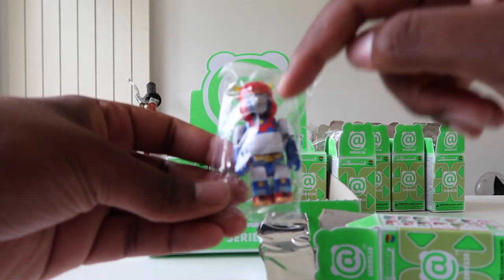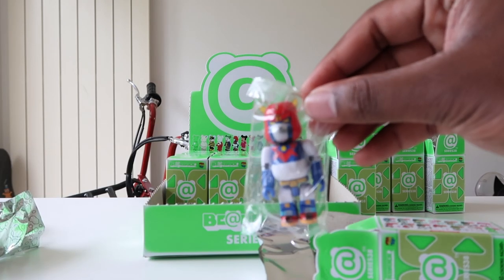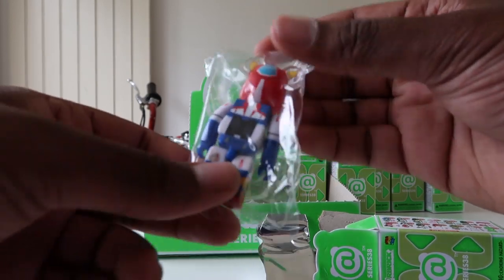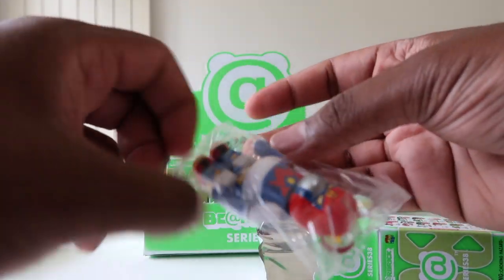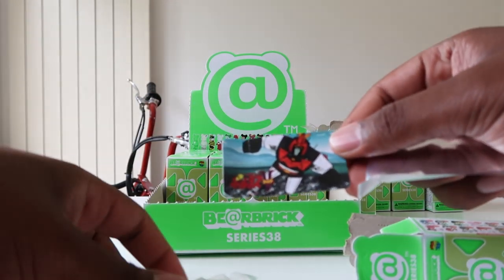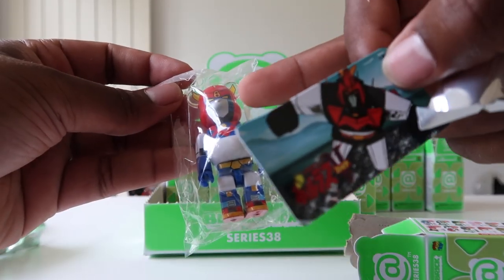We got the robot — I think they've done this collaboration with this robot company before, so I should have the name on my website from the older one. Robot toys are big in Japan. Very nice details — you've got all the different panels and belts, and on the back there are rocket-looking things, like jetpacks.